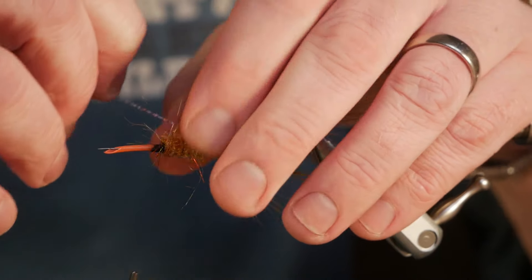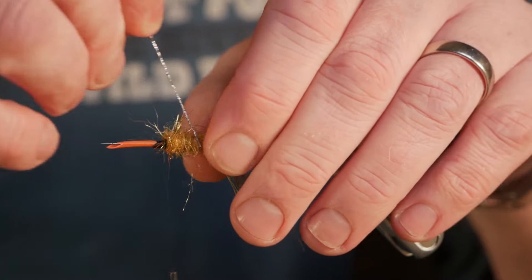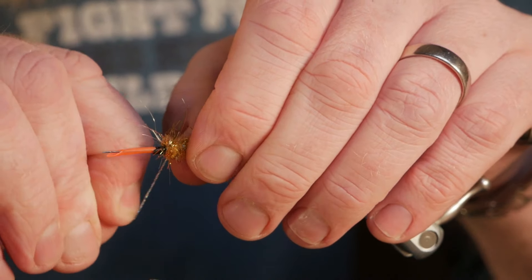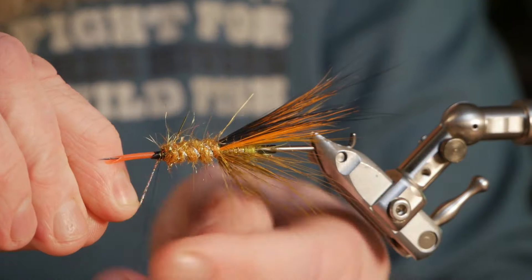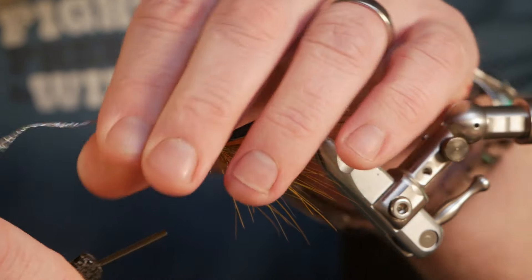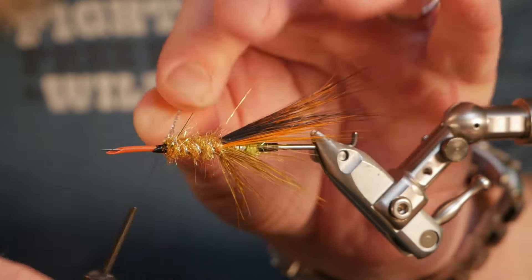I rib my way forward. By using ribbing over the dubbing it makes the fly much more durable than if I just had used the dubbing alone. It looks kind of crazy now, but when I put on the hackles in front it will look better. I'm also going to use a turbo cone head on this one because I wanted the water to be pressed out.